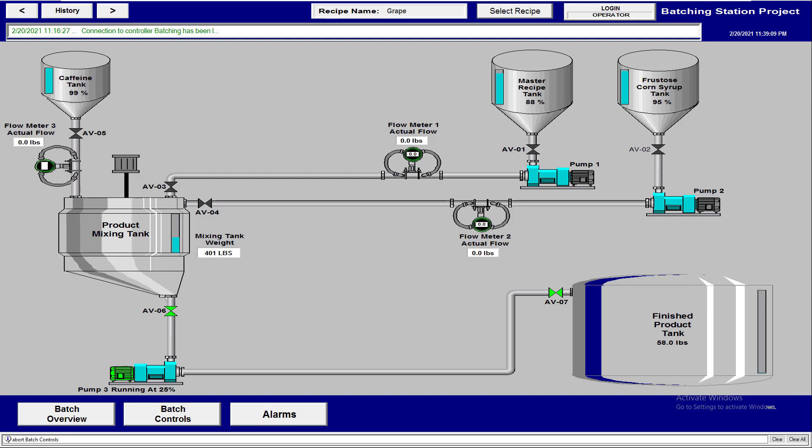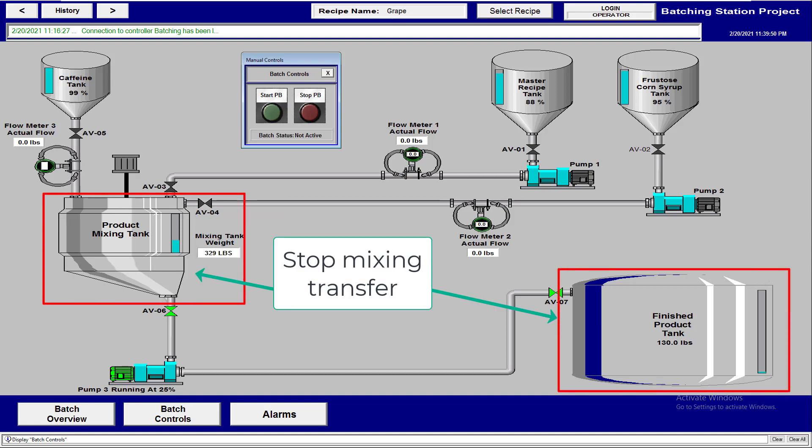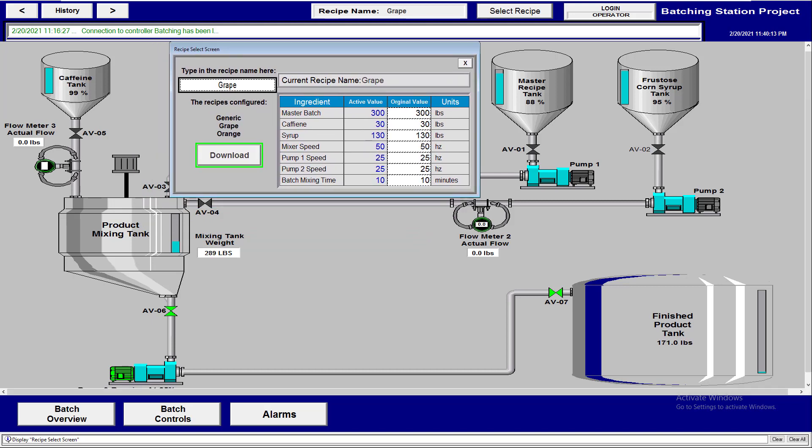We can add controls to stop this transfer section, but we haven't added those yet. The batch itself is no longer active at this point. We could add controls to stop the back half — for example, if there was an interruption and we wanted to stop the transfer from mixing to the finished product tank. We don't have that yet, but it would be a good safety addition.